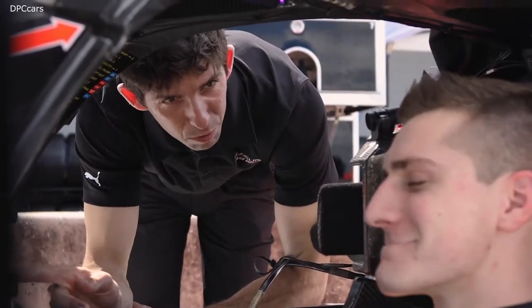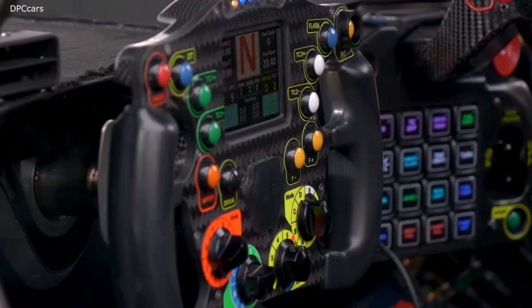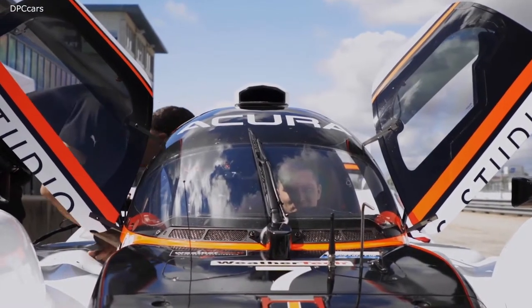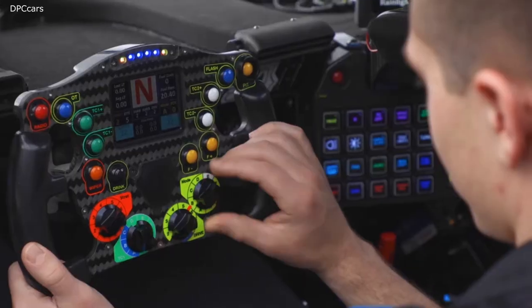Throttle pedal's on the right, brake pedal's in the middle, and clutch on the left. Lots of buttons and fancy switches. To leave the pits, clutch in, first gear. You can use the limiter and just use the launch control. So you're telling me just dump the clutch. Just pretty much dump the clutch — full power and let it rip. Let it build boost for a little bit.